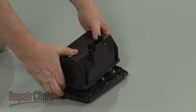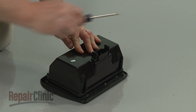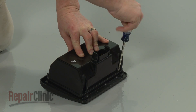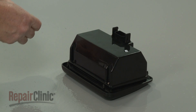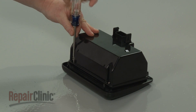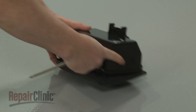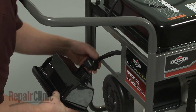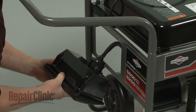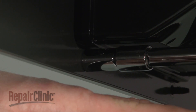When the repair is completed, reposition the outlet housing cover and replace the screws to secure. Reconnect the power harness. Re-position the outlet housing on the bracket, then re-connect the socket and re-thread the nuts to secure.